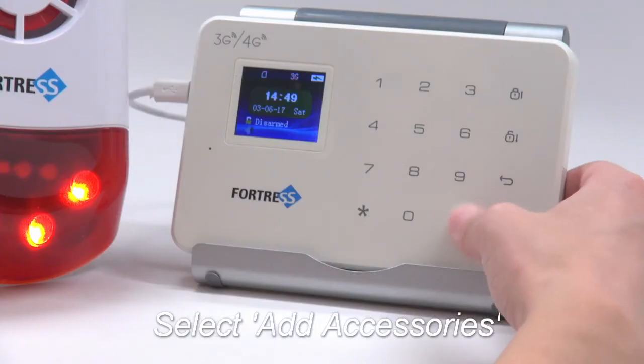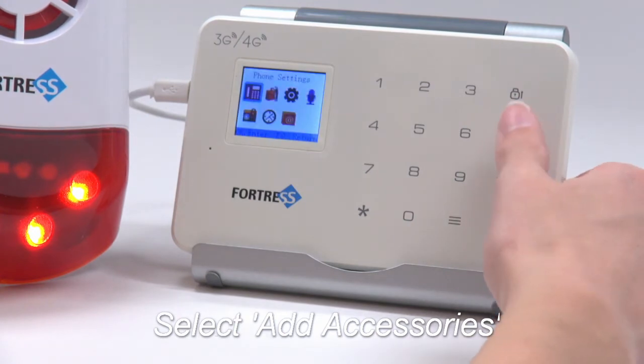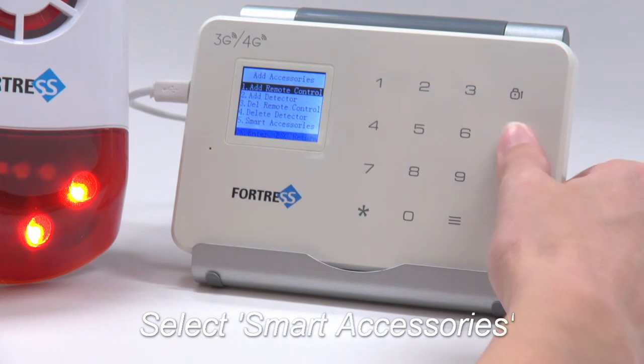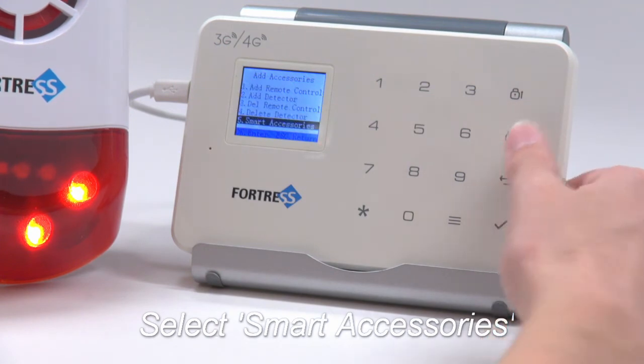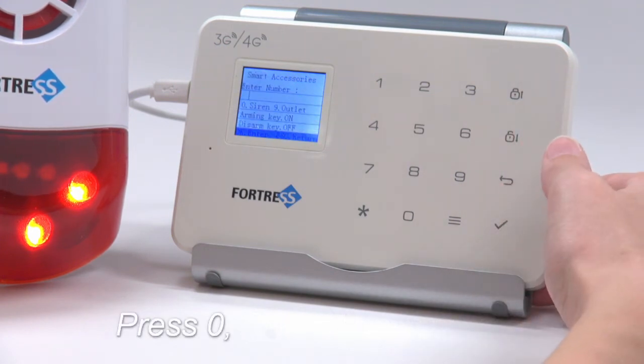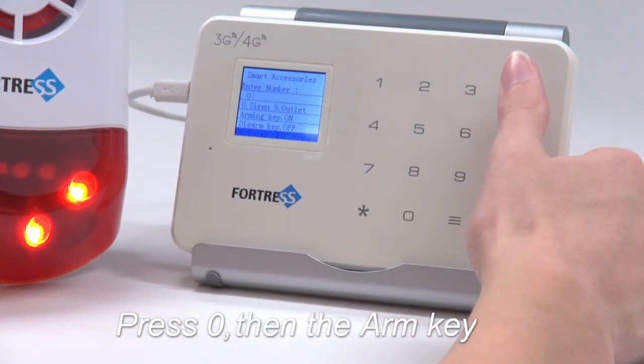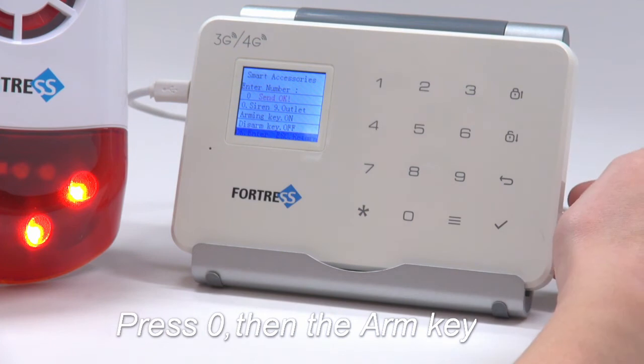From the main panel, select Add Accessories, then Smart Accessories, then press zero, followed by the arm key. The lights on the siren need to still be lit when you reach this step. If the pairing is successful, the siren will beep.